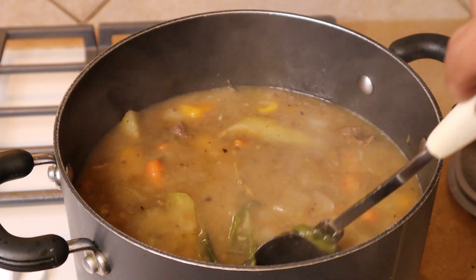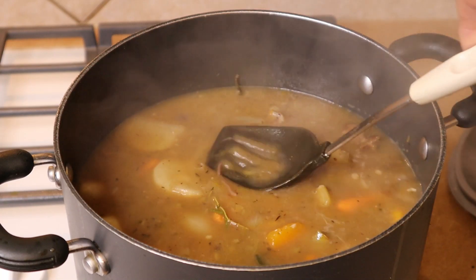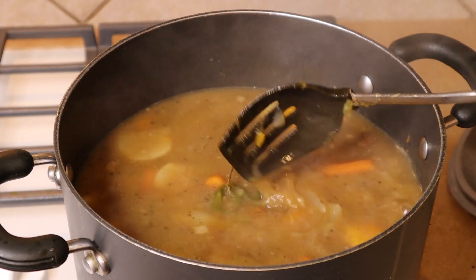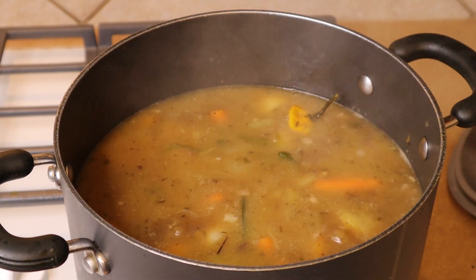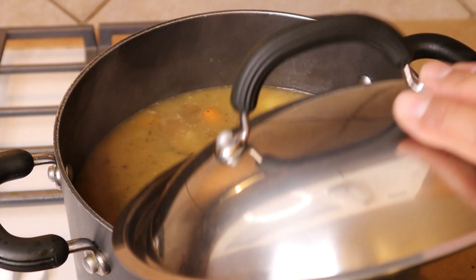We'll just let this cook down a little bit more because some of these veggies aren't cooked all the way through, and then we'll go ahead and add our dumplings — they only take about 10 to 15 minutes. The soup will also help thicken a little bit more; it's already quite thick, but the flour in the dumplings will thicken it even a little bit more.